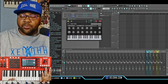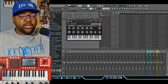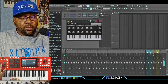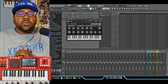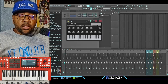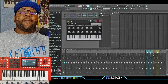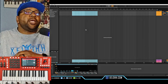Of course the play and stop don't work on here either, but the transpose does work. Your pitch bend and mod wheels still work on here as well. So those are the things that you can use — basically you're just using this as a controller. That's what you can use it for in FL Studio.